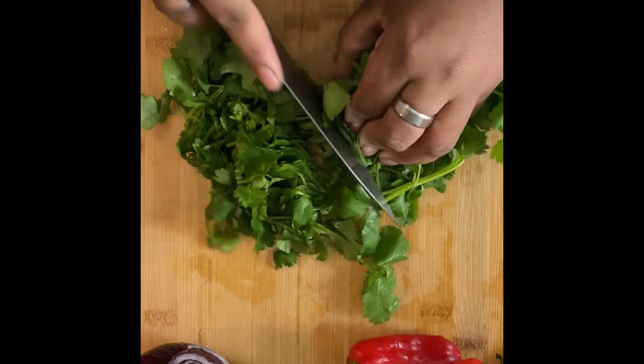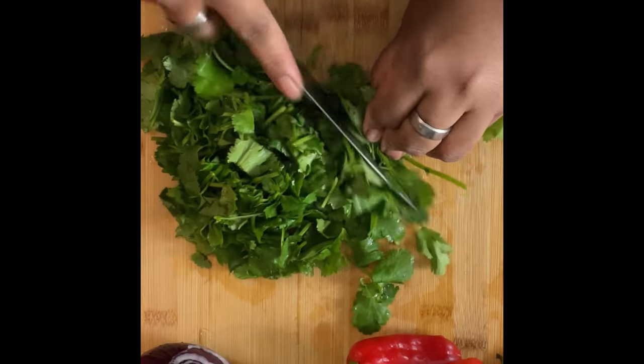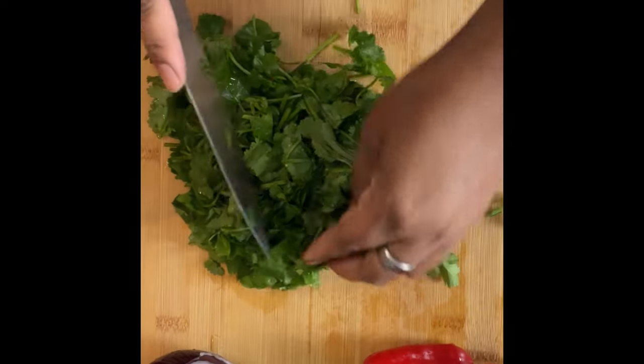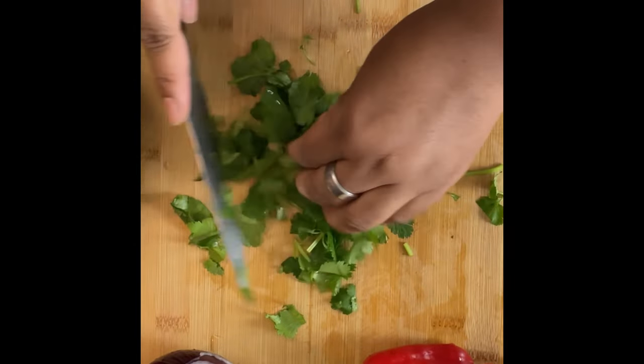We're gonna be adding the cilantro last, so that would be the last thing that we put inside the pot. We want the cilantro to keep its color, and we want it to stay kind of big, so we're not gonna chop it up too much.